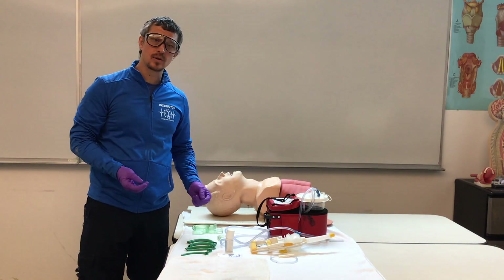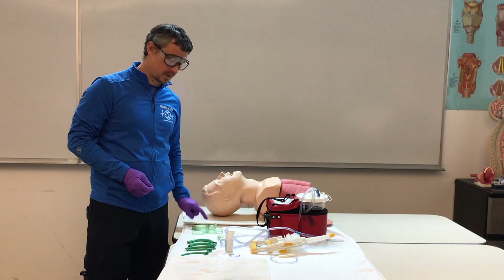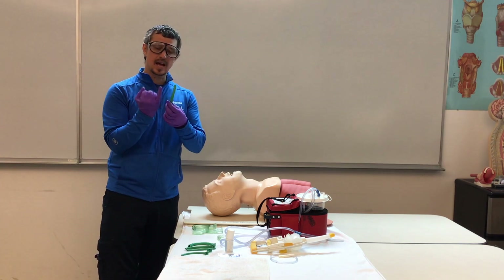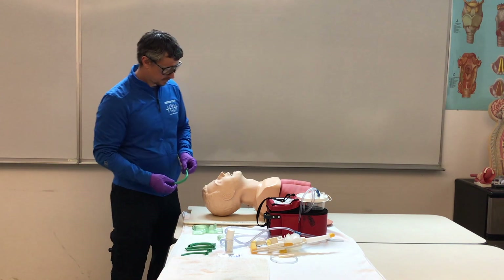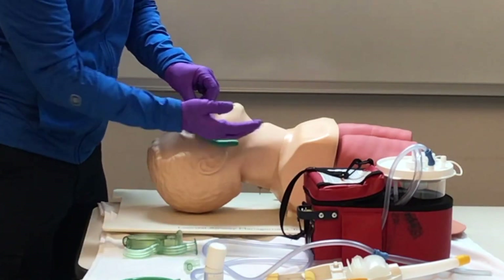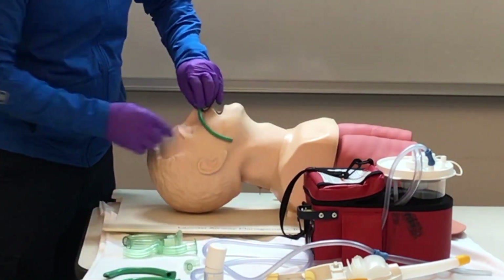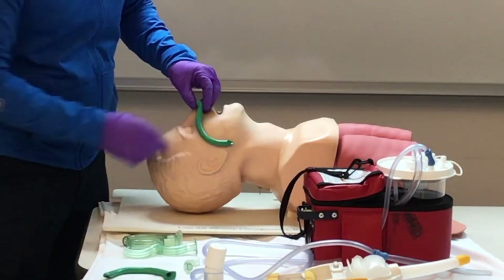Now we'll move on to our NPA. Our patient has an intact gag reflex, so they won't accept our OPA, so now we'll move to our NPA. The NPA is designed to go in the nose. We select a size based on the diameter of the patient's pinky finger approximately. We measure from the tip of the nose to the corner of the ear, with the curvature following the back of the mouth. This one is too large, this one is too small, and this one is just right.